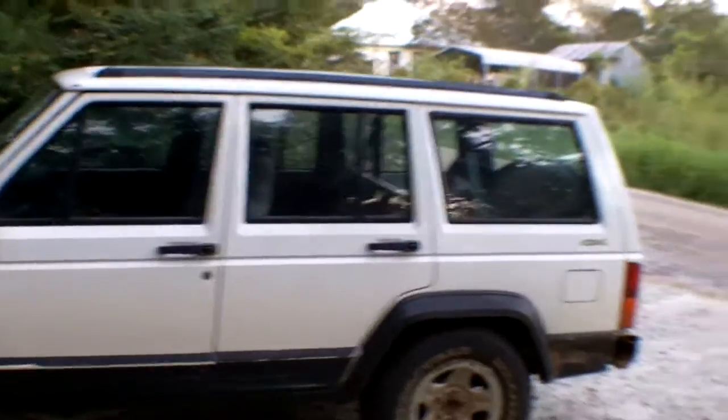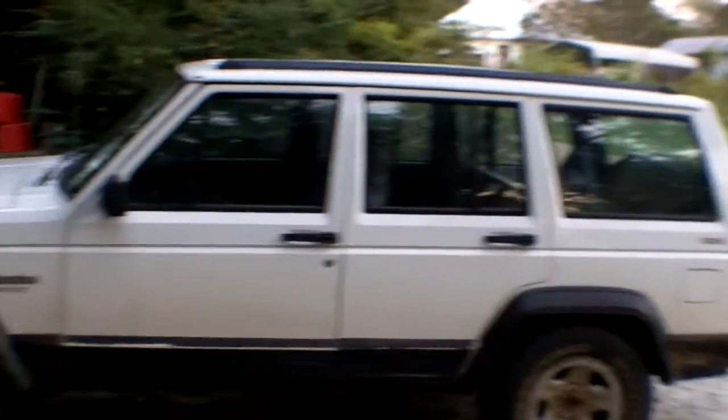Alright, check it out. This is my new ride, brother. 96 Jeep Cherokee Sport.